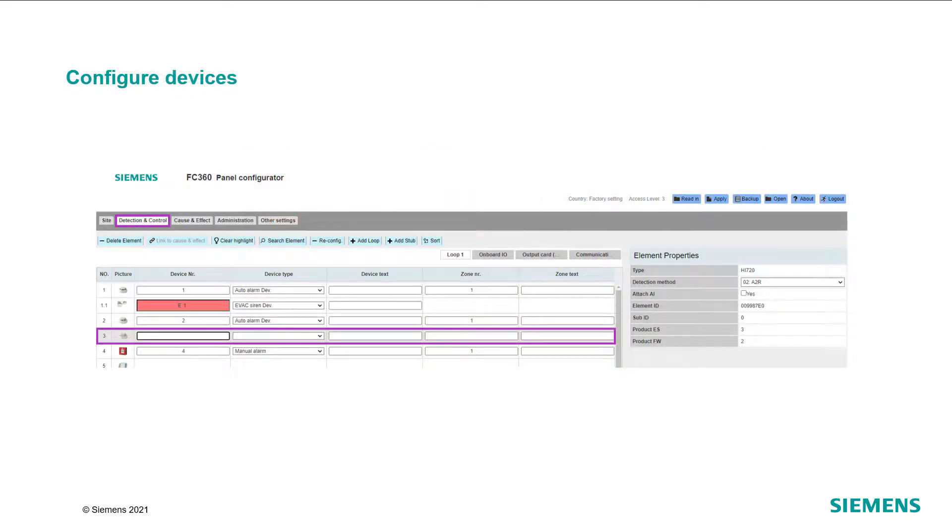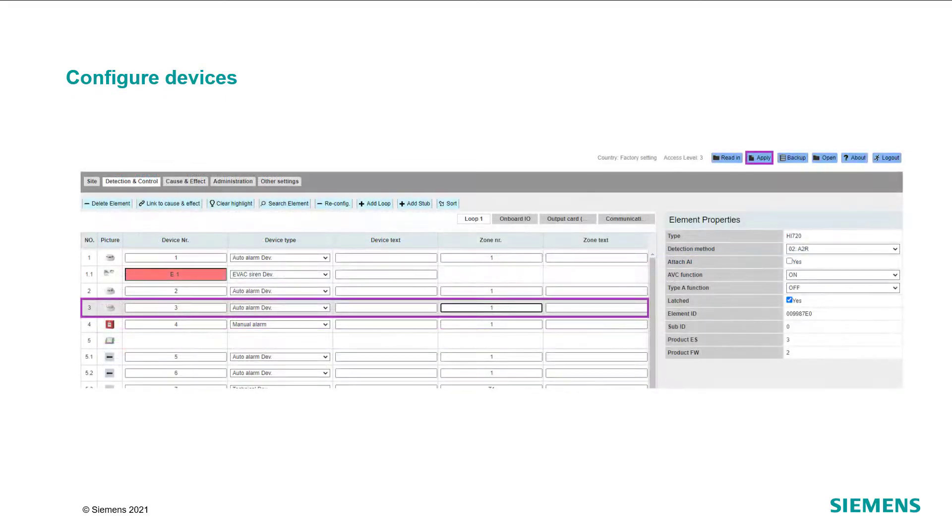Now, connect your computer to the panel and select the Detection tab. Configure the added devices according to the requirements. For further information and guidance, please refer to the Cerberus Fit eLearning if needed.